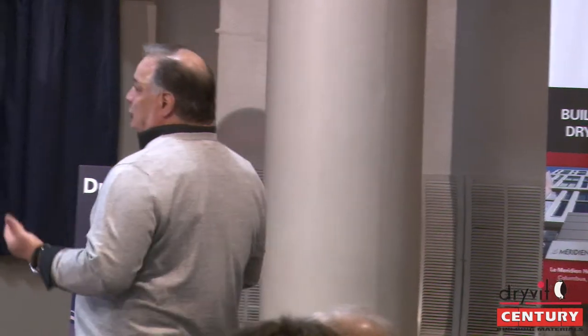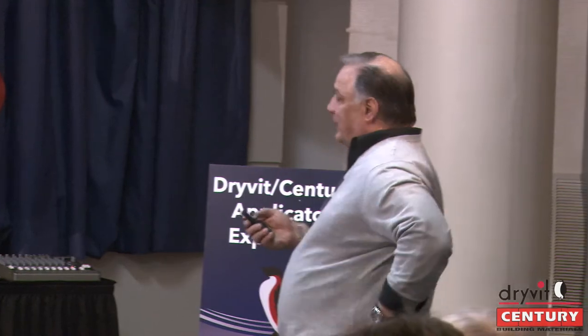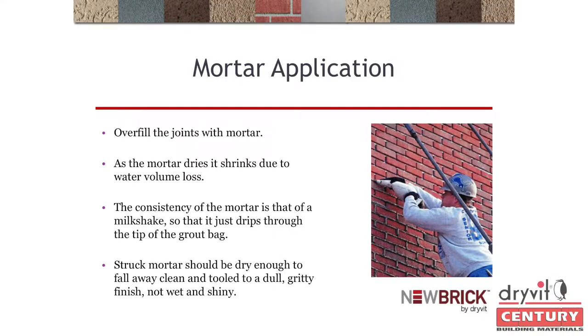Never try to clean mortar off the brick mid-job — just let it go and clean at the end. If you strike too soon and it's too wet, you'll get a streak or a shiny burn on the joint. This is the hardest part: make sure you have a good guy doing the tuck-pointing. You can see here how overfilled that joint is — if the consistency is right, it won't drip. He'll wait, touch it with his finger, and he'll know. It takes your guy one mistake and he'll never do it again.